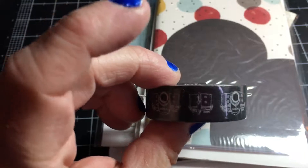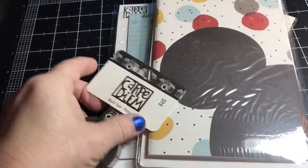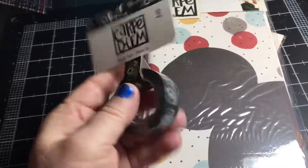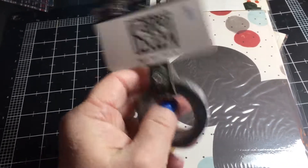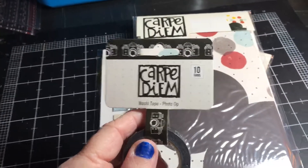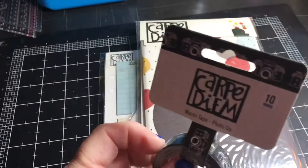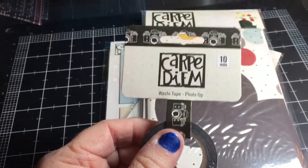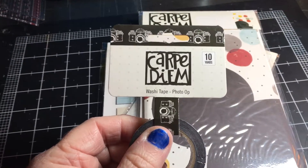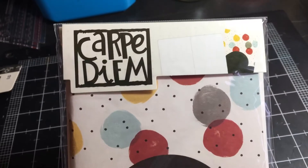The first item is this washi tape — it's a black washi tape with cameras on it, which I use for planning. I don't normally scrapbook with washi tape; I use it in both of my planners, my homeschooling planner and my general everyday planner. This one is called Photo Op, and it's a traveler's notebook from Carpe Diem.